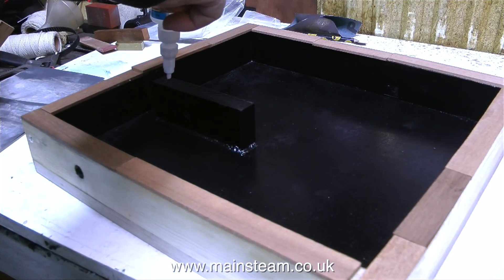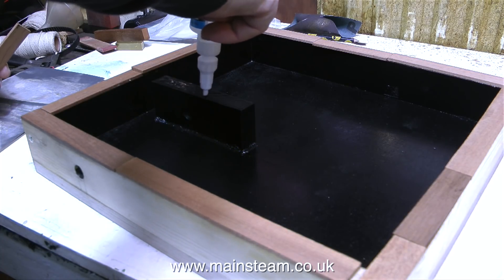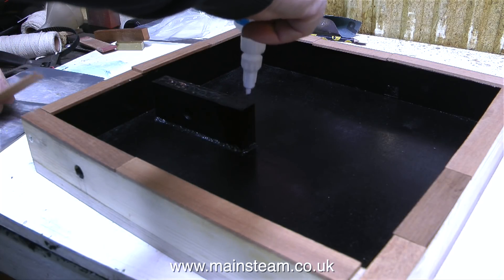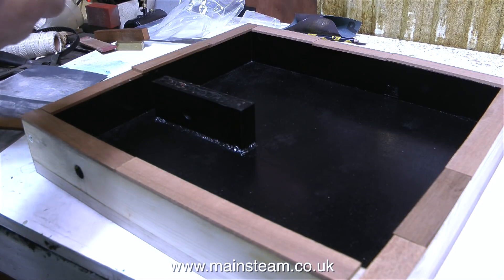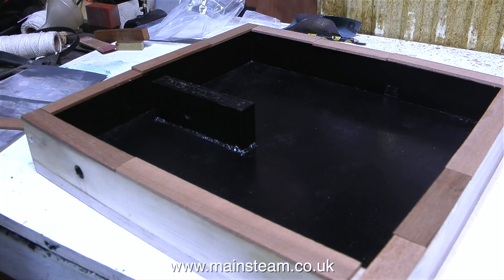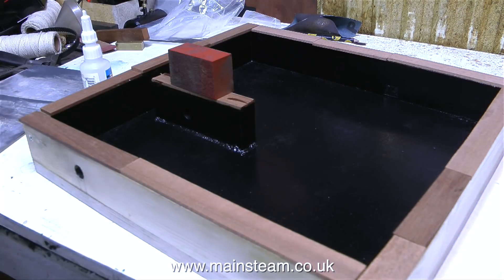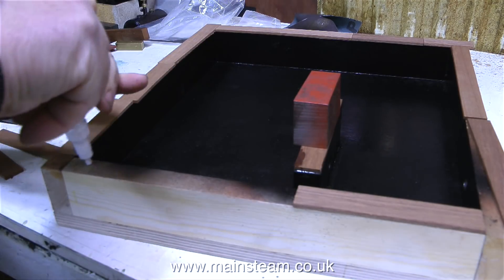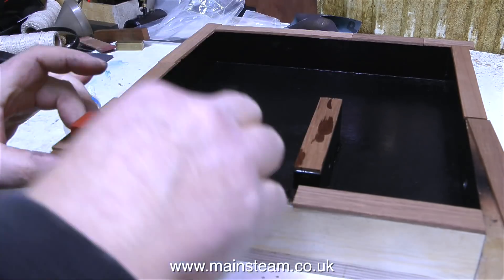The first thing to do is to fit the hardwood capping strips. I'm doing this because the 2x1 used for the framework is not really 2x1 — it's a metric equivalent, and it's not quite tall enough. The best thing to do is to just cap it with hardwood, and it's going to look better anyway. When I looked in my box of mahogany strips, I was horrified to find that I didn't have much of it left — not 3 sixteenths of an inch thick anyway — but I had lots of little bits and pieces.